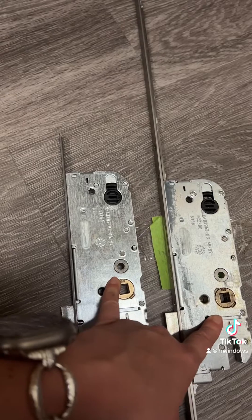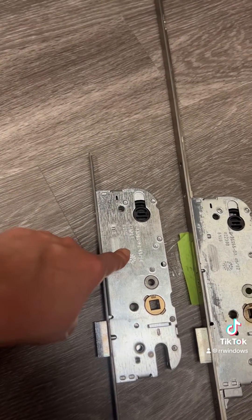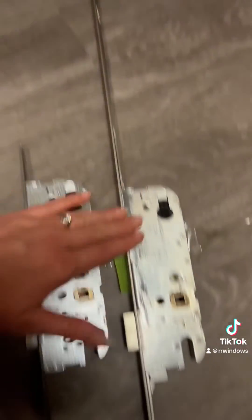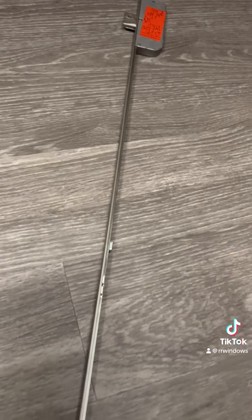So even though these two gearboxes do look identical, you cannot purchase a single point gearbox to replace the gearbox on a multi-point, because it will not operate these upper or lower multi-point sections.